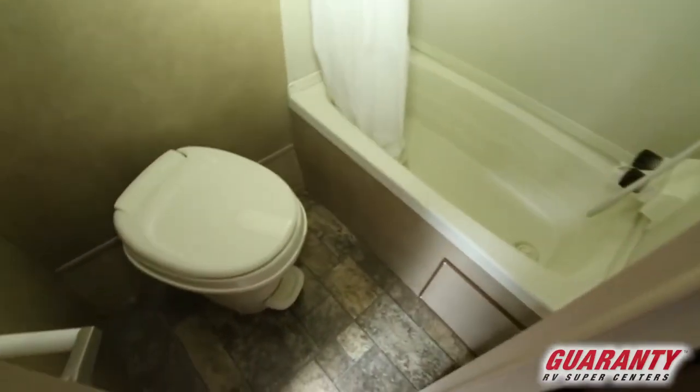The 185 RB stands for the rear bathroom, so you have a pretty decent sized bathroom with plenty of room.